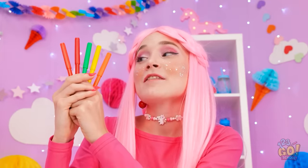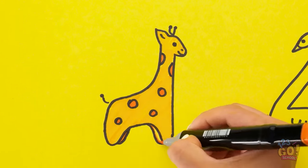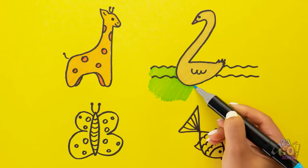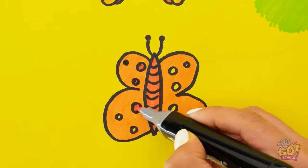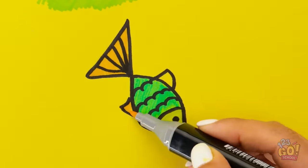Now it's time to color them all in! Giraffes are yellow, of course, and then with darker spots. He's cute, right? Swans are white or gray — or sometimes black. This one is super elegant. Don't forget the water — that'll be blue, of course! An orange butterfly? Why not — it'll be pretty! Adorable! It's all about the little details. Can't forget the spots! Now on to the little fish — I'll make him blue, green, and yellow, with pink lips. Done!